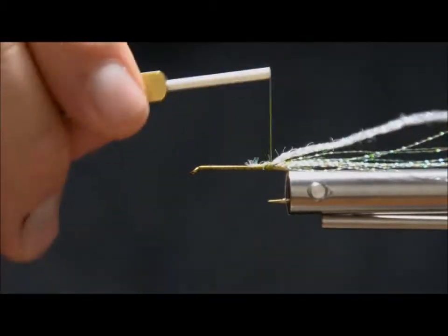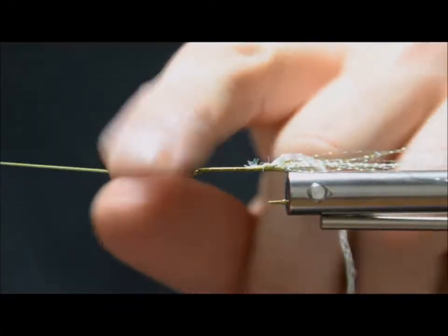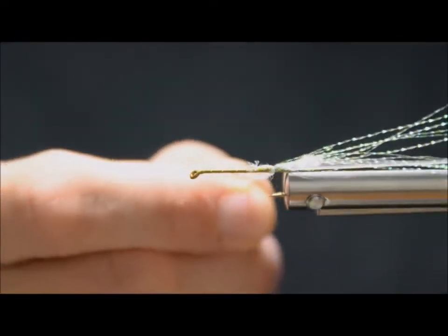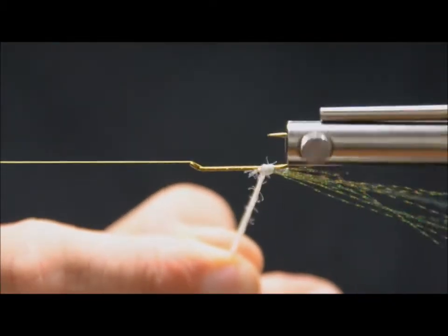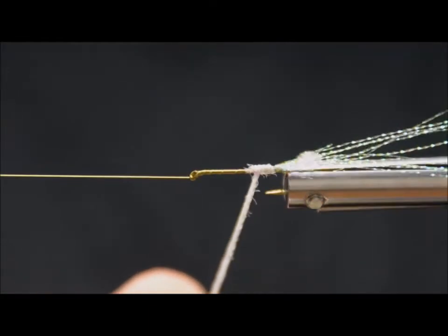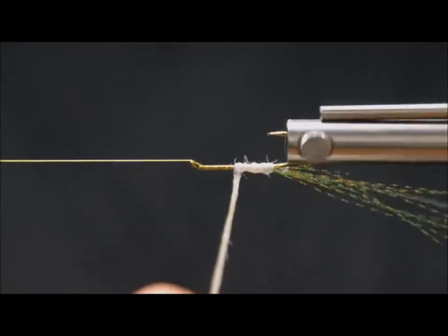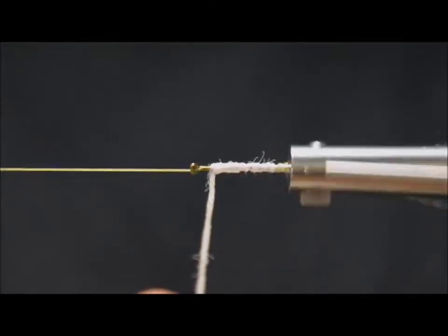Just tie that in like so. Move the thread to the front — I'm using an orvis vise, that's why I'm doing the half hitch and setting my bobbin on the bobbin rest. As I wrap this braid, I want to pull it tight so it wraps a little tighter around that lump where I tied the flash back, and then let off a little bit so it keeps more even bulk as I go up to the eye of the hook.